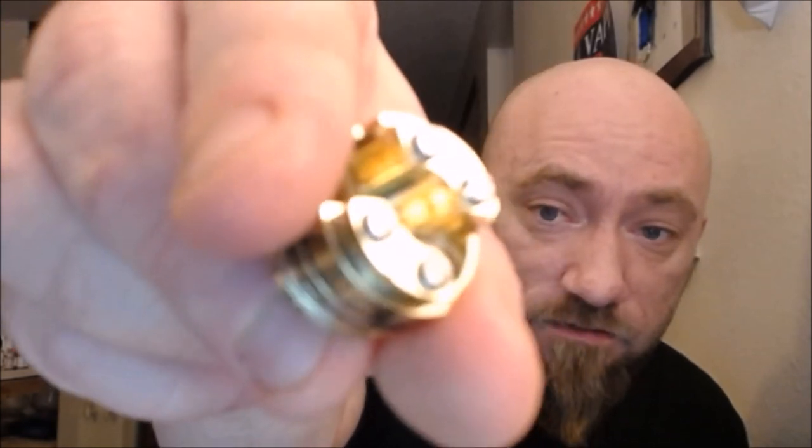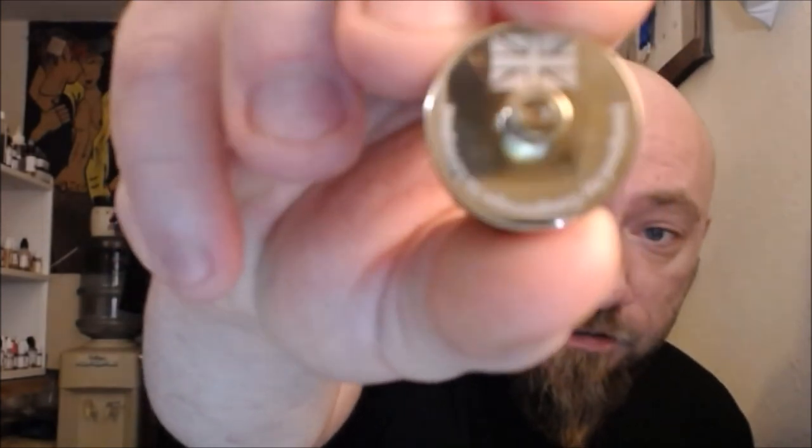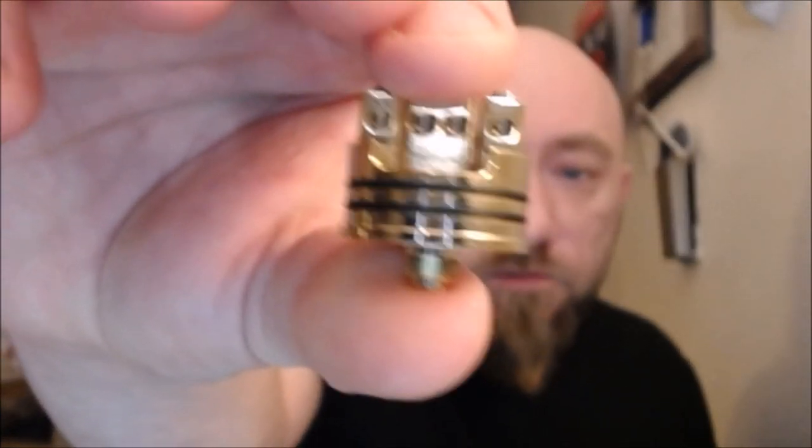When you first get the package, it's on the single coil deck. Look at that — 24 karat plated build decks, both of them. The squonk pin is in the single coil deck, so if you're sitting there looking for it, it is in the single coil deck. You can switch out the two 510s. Here is the other deck — kind of a throwback four post deck, but really easy to build on. The post holes are just absolutely ridiculous.